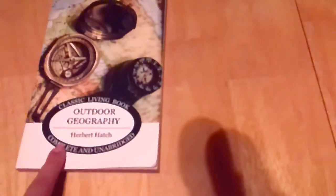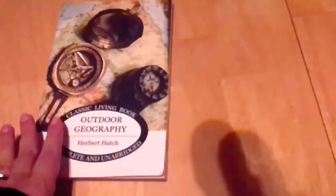Another piece I consider more curriculum is Outdoor Geography by Herbert Hatch. This is a classic living book commonly used in Charlotte Mason schools. It comes with 100 lessons and it's a really interesting book. I don't know if we'll get through all of it this year, but if we're talking about a river, I'll pull out the page on rivers and we'll do that alongside our study.